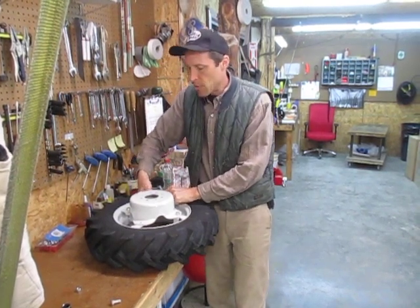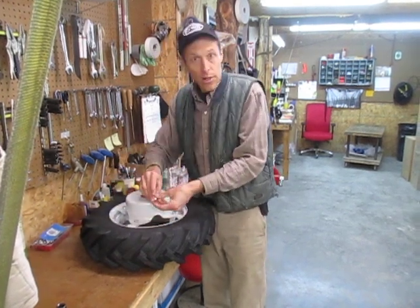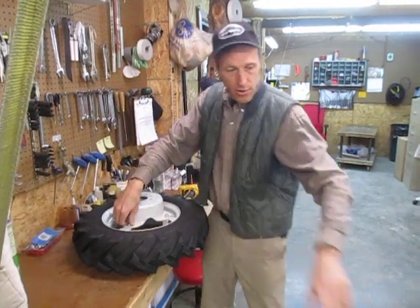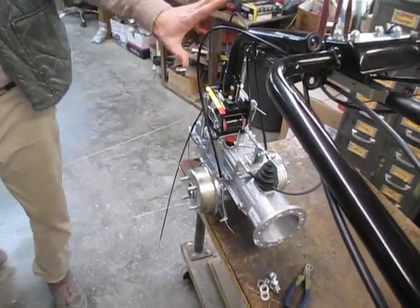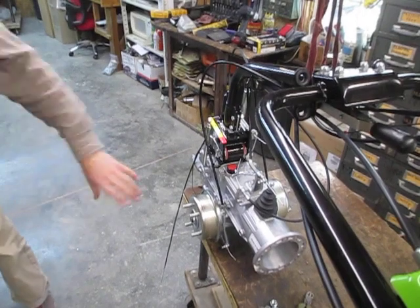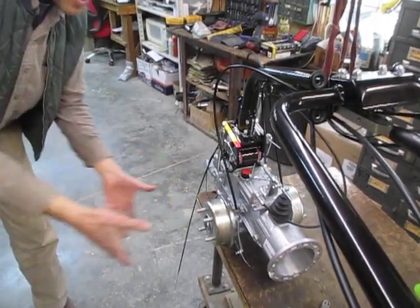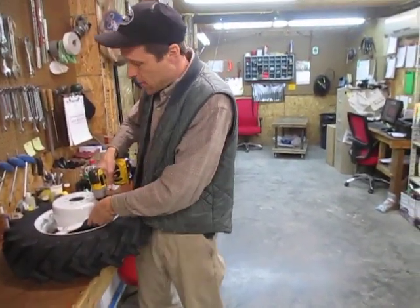There are also axle extensions available for these things, and the axle extensions allow you to go beyond what you can achieve with the rims. The axle extension would be affixed to the hub of the tractor. Here's the hub of the tractor — this is a G110 tractor that hasn't been fully assembled, so there's not even an engine on it. Normally the wheel goes on here; you would put an axle extension on there, and then put the wheel on the end of that.